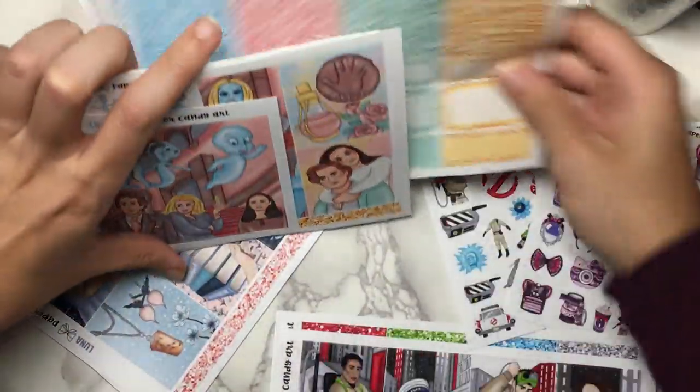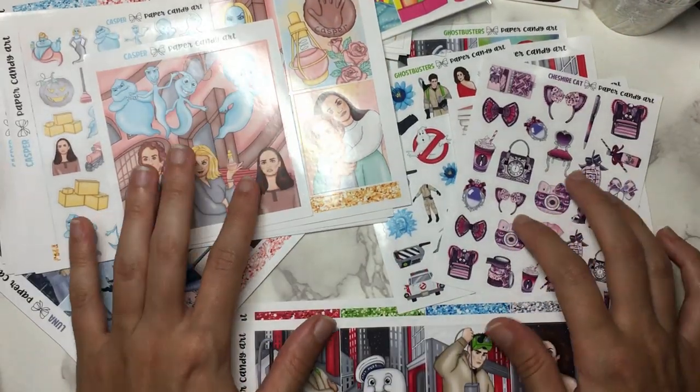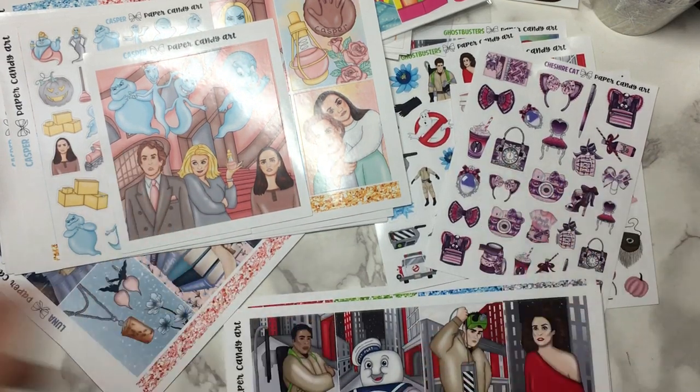I absolutely adore her format and we'll definitely be seeing tons more of Paper Candy Art in future hauls. So that's it for this section — let's get into the next one.